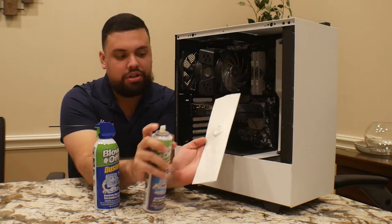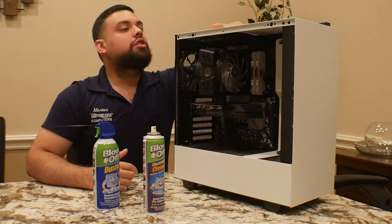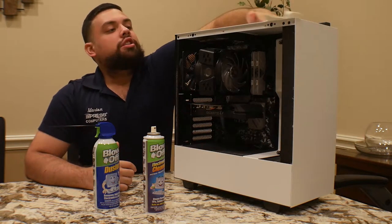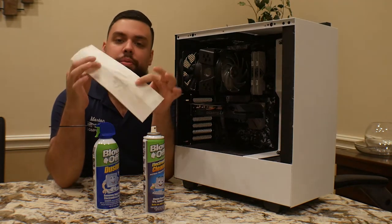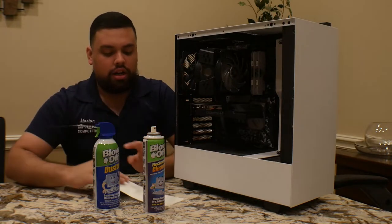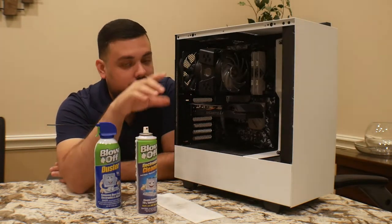this is a type of foam cleaner. If you apply it to your paper towel it creates a foam pattern, and you can use it only on surfaces. You can just start cleaning it out real quick — and you can already see it picking up dust from this machine.